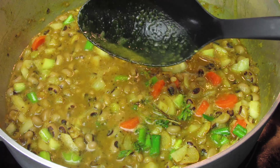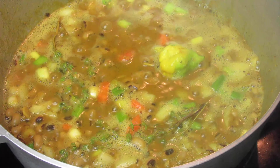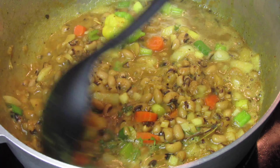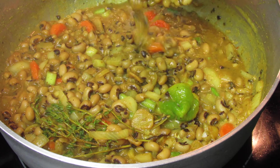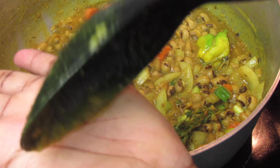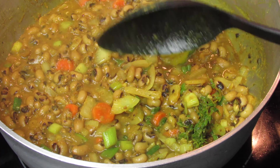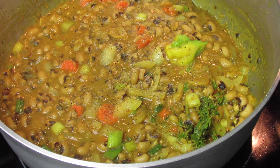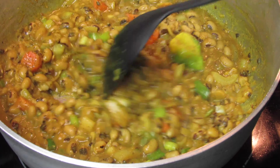Cover your pot and give this about eight minutes. Since the peas are already cooked, we just want to bring the flavors together. A few minutes later I'm going to taste to see if I need any additional seasonings or salt. I added a little bit of Nature's Seasoning — honestly this is so flavorful, so you can either add a touch of all-purpose seasoning or salt. After you've adjusted the taste to your liking, turn off your stove and allow the heat from the pot to continue to bring the flavors together.